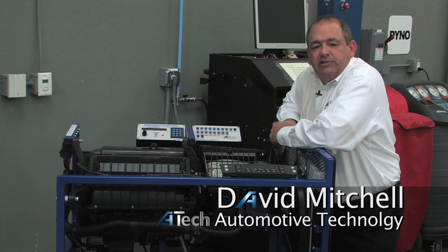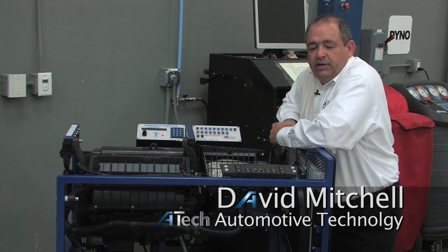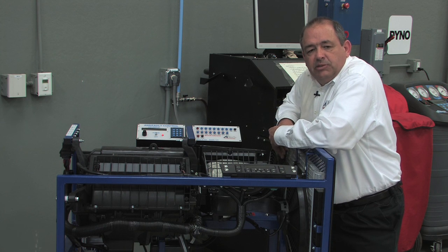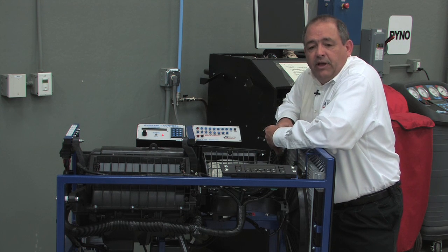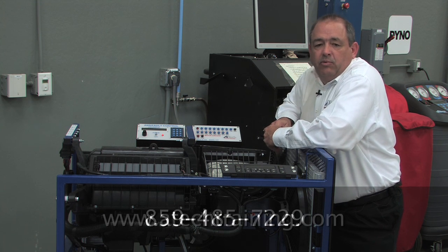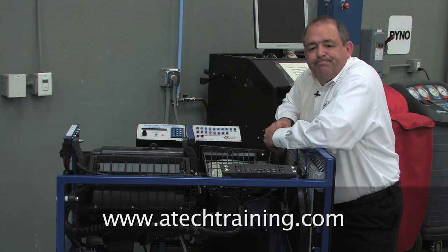That's the ATEC Model 1351 Air Conditioning Trainer in a nutshell. Thank you for joining me today. If you have any additional questions about this trainer, its capabilities, or availability, please feel free to contact us at 859-485-7229 or on the web at ATECtraining.com. Thank you.